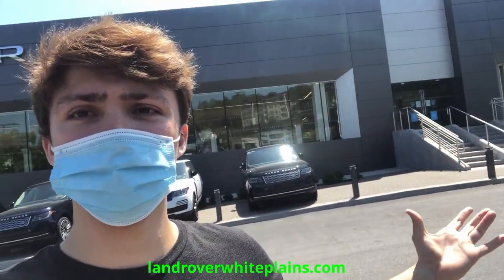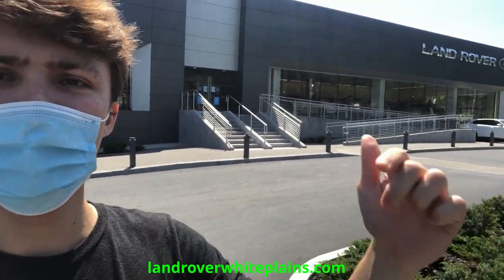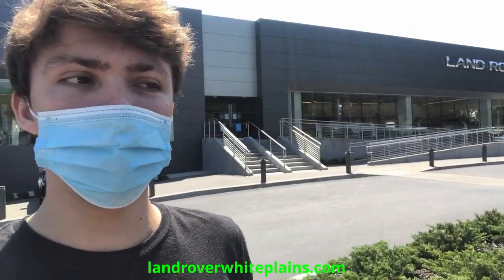Hey guys, welcome to this new video. We're going to be here with the all-new Defender today and we're going to take a first look. This is going to be the Defender P400 in the SE trim, and it's a demo model so we don't have all the nice specifications that we'd get on the First Edition models. Big shout out to Jaguar Land Rover of White Plains - you can find them in the link and in the description below.